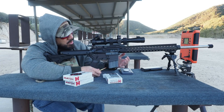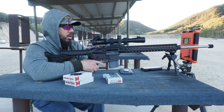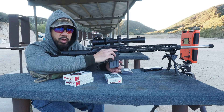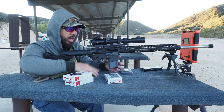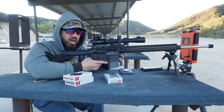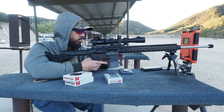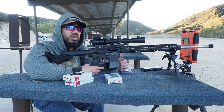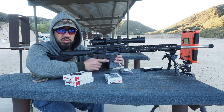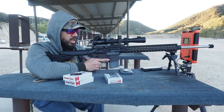Ideally I'd have a sled, but it will still lock back. I'm basically going to drop the round over the top, sort of guide it so it half-feeds into the barrel extension, then drop the bolt on it. That should be okay.